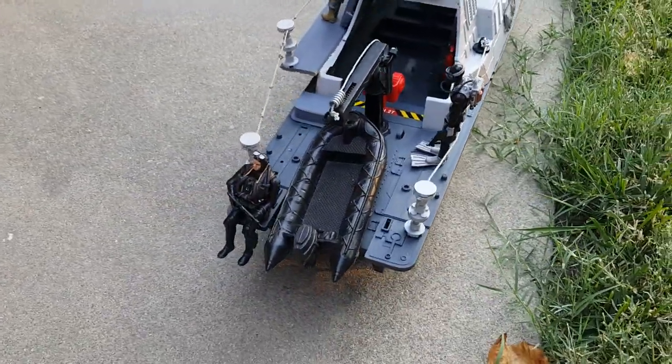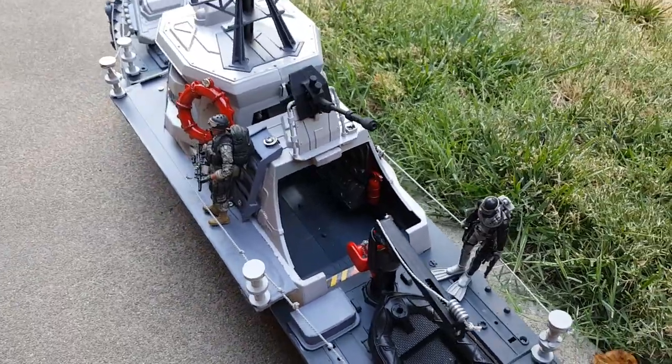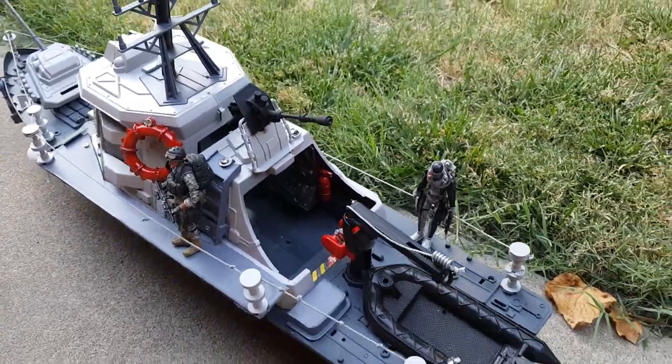And the boat — the little raft. I was gonna put a helicopter landing pad there but it didn't really work right.